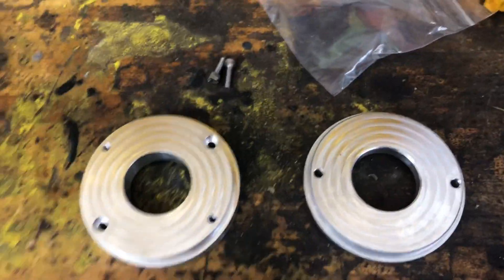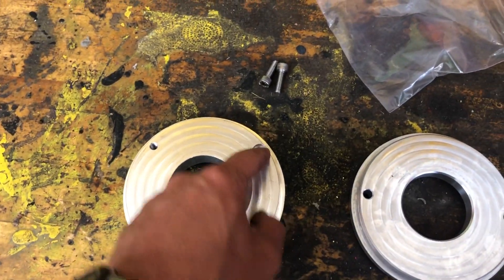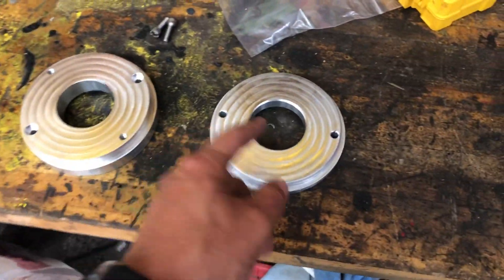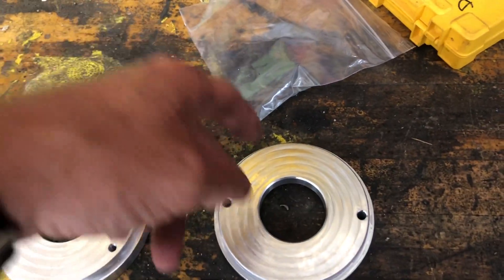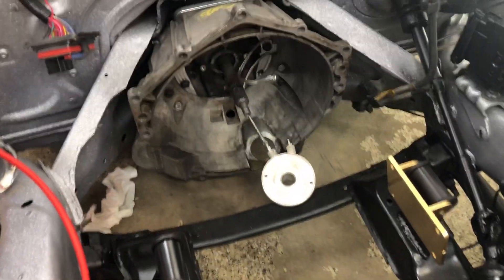I got the spacers off - this is the one we pulled off. This one uses some recessed hex bolts to hold it on and then you put in two bolts to hold the slave cylinder. The new one, because it's considerably shorter, just comes with two longer bolts that go through both the spacer and the slave cylinder at the same time. I'm going to get that popped on and then we'll be good to go to start putting the motor in.